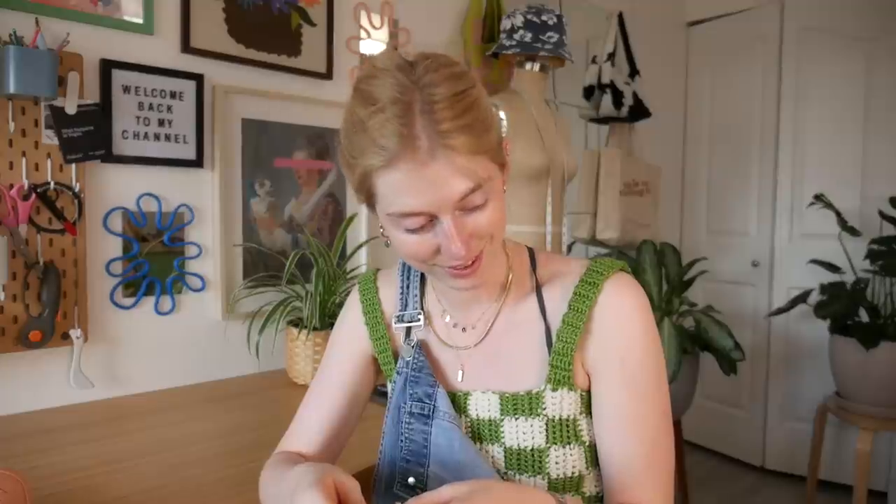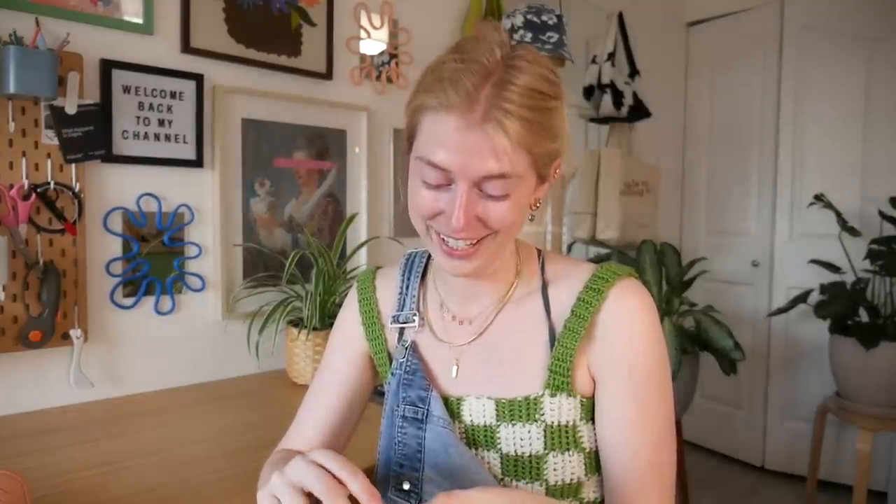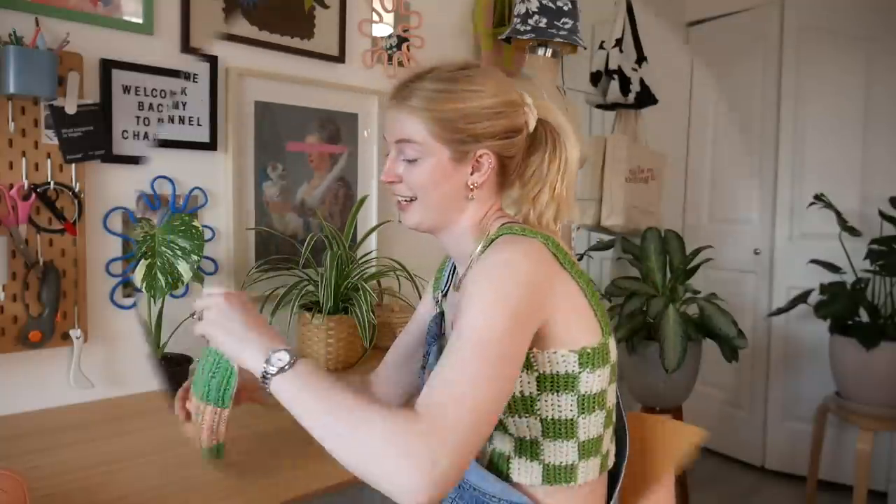I'm just gonna continue on, probably put some more shows on and try to crochet as much as I can today. It's super repetitive but I find it just so relaxing — just sit there, crochet, listen to a podcast and kind of shut off from the world. It's honestly the best form of relaxation, except when you're sweating because it's 29 degrees in my place right now.